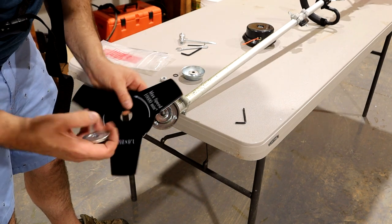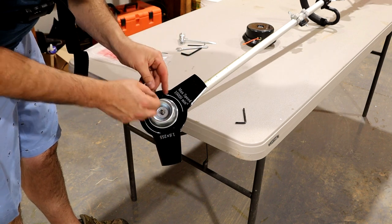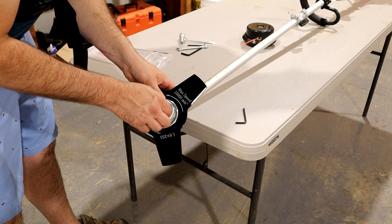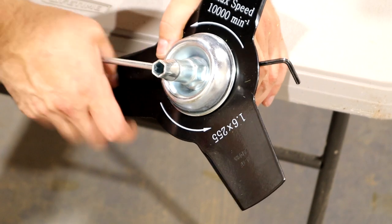Take this piece off, set the blade in there, put that piece back on, then put this piece on and tighten it up. You want this really tight - make sure it doesn't come loose.